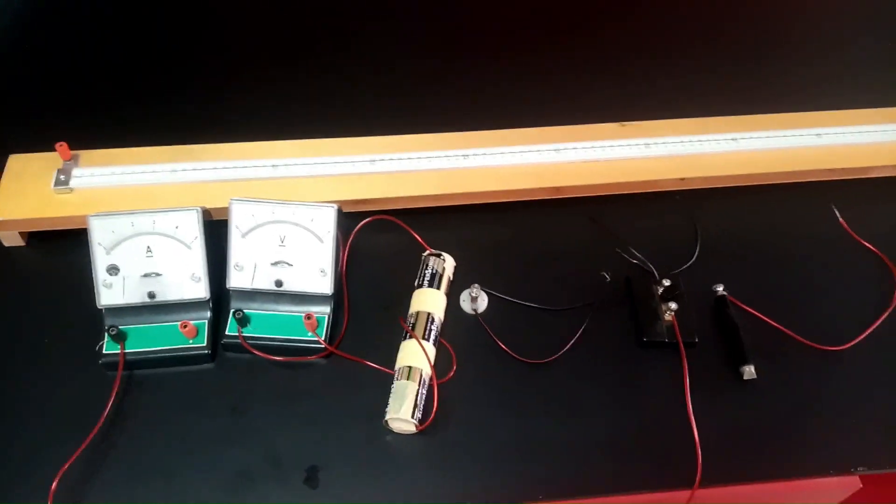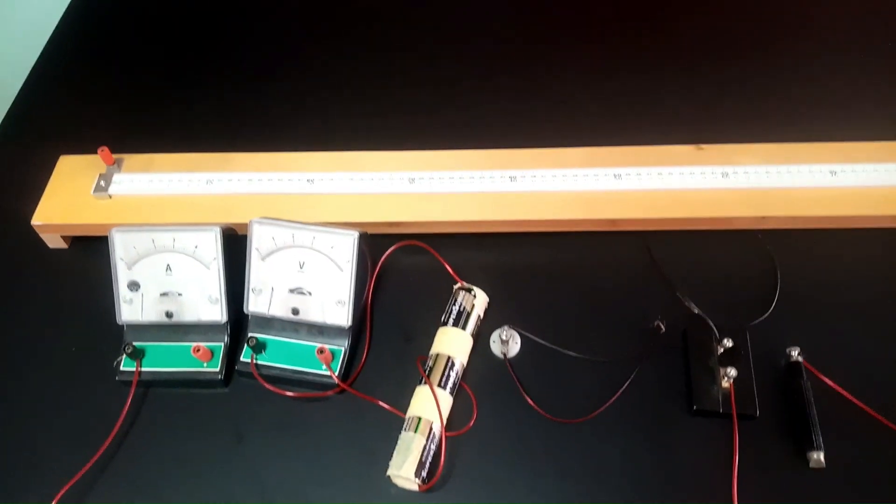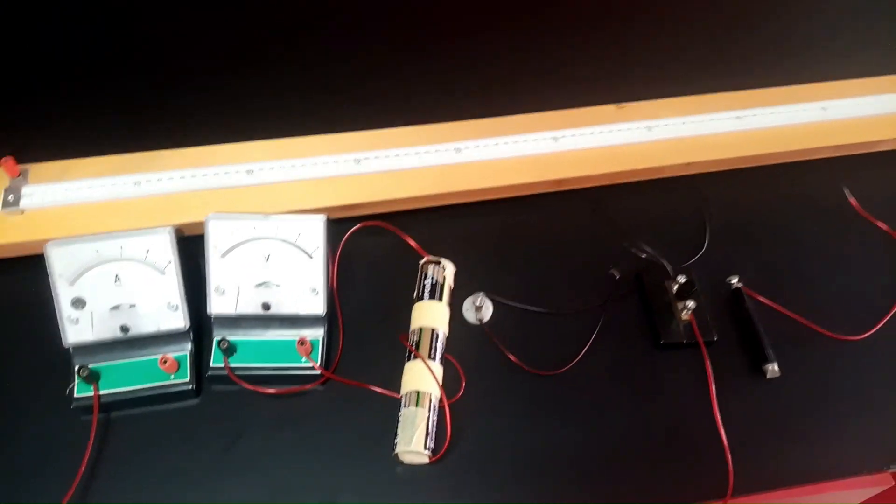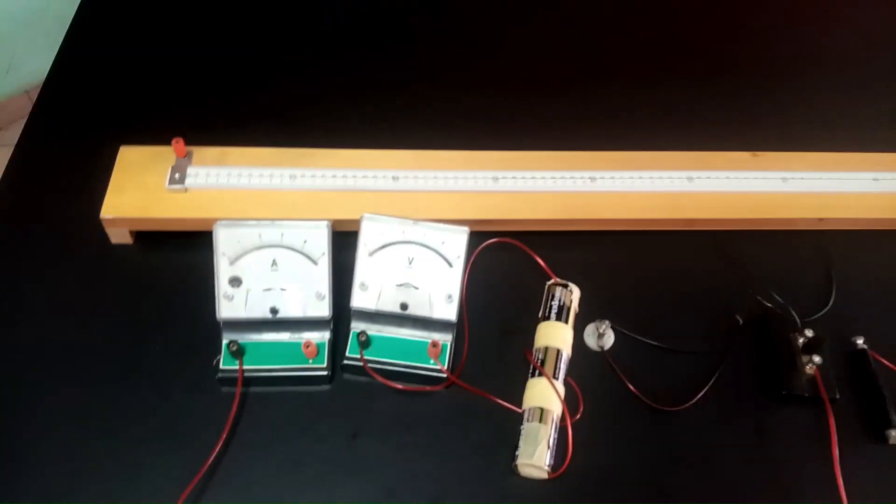What we are going to do quickly is connect the circuit as it is according to the diagram. Once we do that, we will begin to take our readings.